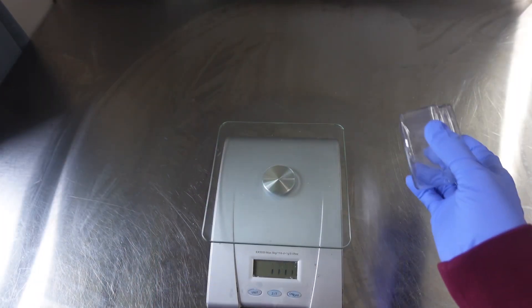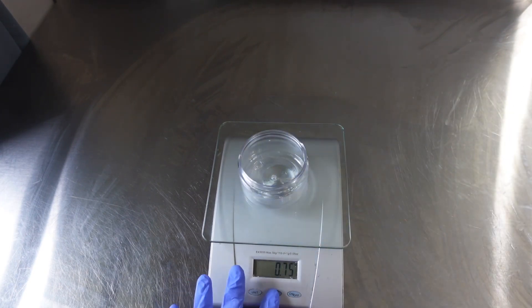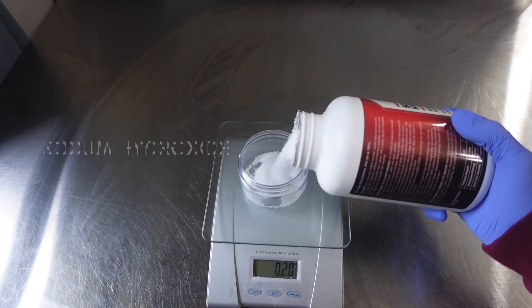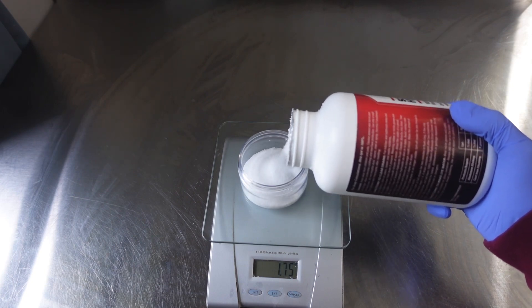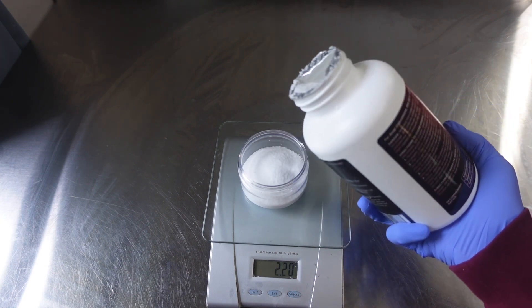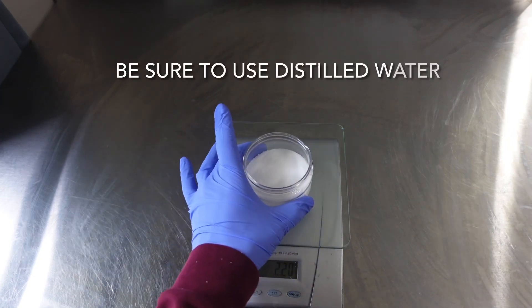So right here I have my table cleaned off and it is time to start measuring out these ingredients. Right now we're working with the sodium hydroxide. When you're working with this stuff, you just want to make sure that you protect yourself — you don't want any burns or anything like that, because that's no fun. So we're going to measure this out, sit this out to the side, and then we're going to measure up our water.